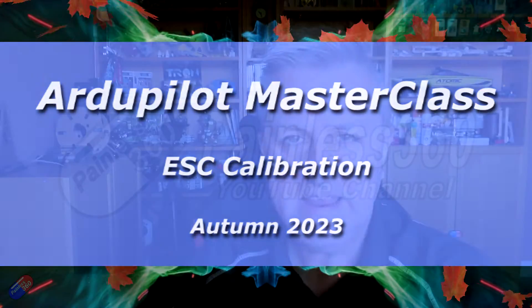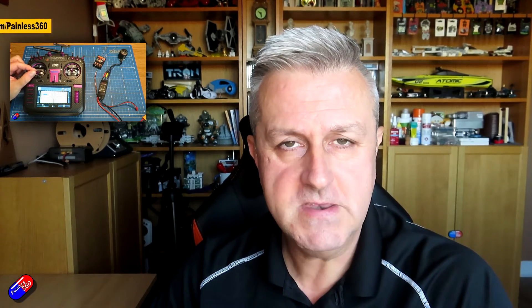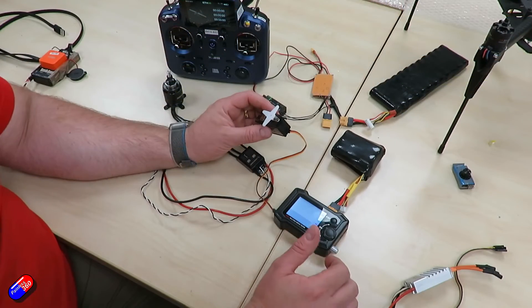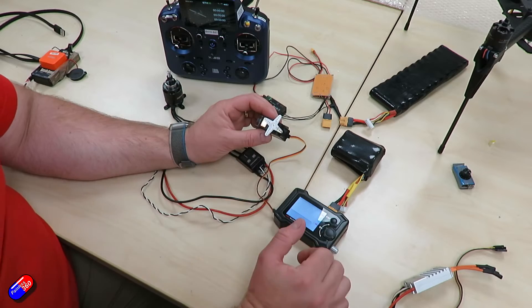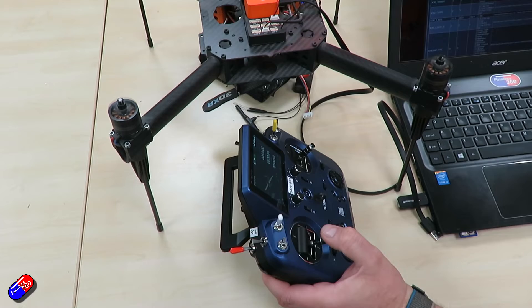Hello and welcome to the video. Recently I did a video talking about simple ESC calibration for those of you that are new to the hobby and didn't understand what ESC calibration was or why you needed it. However, I was up at 3DXR with Ben and I was talking about the fact that I made this video, and he then started to get into a lot more detail about the specific little wrinkles that you can sometimes get into when you do ESC calibration with things like the Pixhawk Cube and ArduPilot controlled flight controllers.